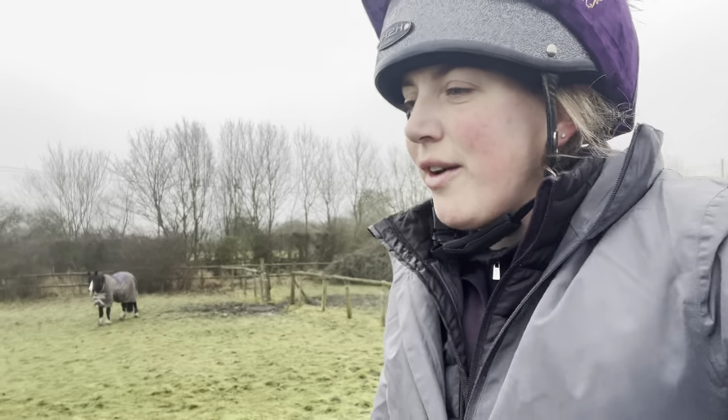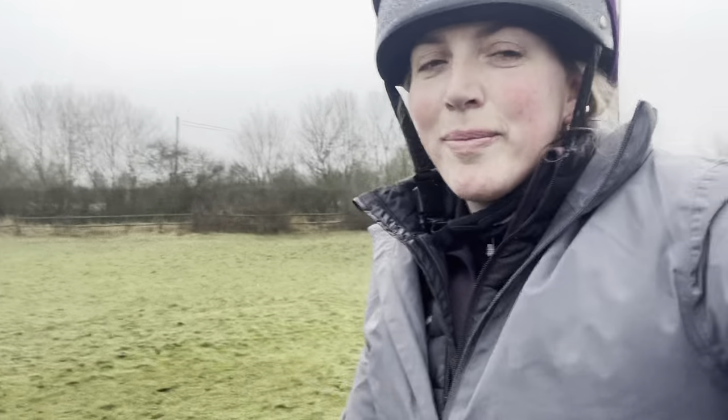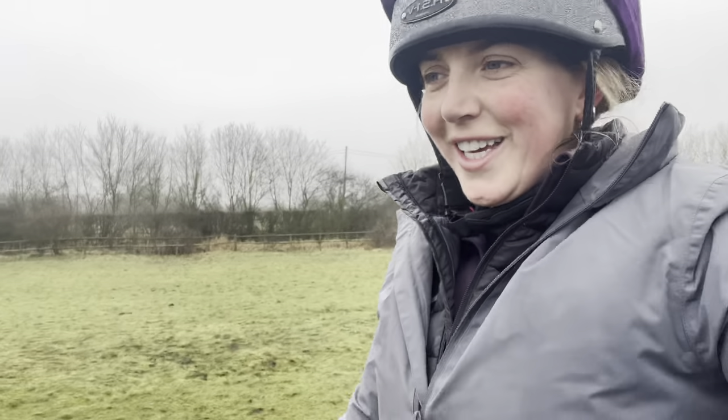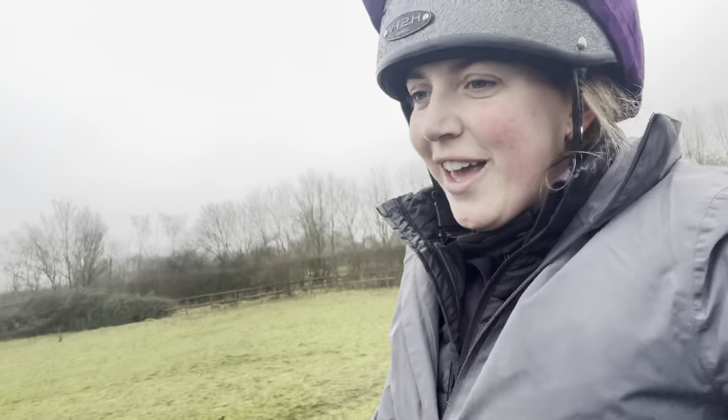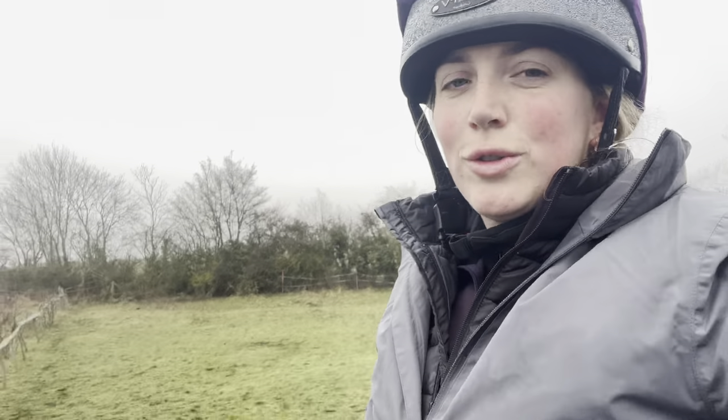Sid, who I absolutely love the bones of - he's 14, been there, done that - but the slightest rustle of a crisp packet near him and you're into orbit. Chalk and cheese these two, but I love them both. They just give me so much joy after a really hard working week. These are the little things - you know when you go to get on sometimes and it's really cold and windy and you don't want to ride, but once you're in the saddle, the buzz you get after it... if you're watching this, this is your sign to go and tack your horse up and go for a ride because honestly it's just the best feeling, a sense of achievement.